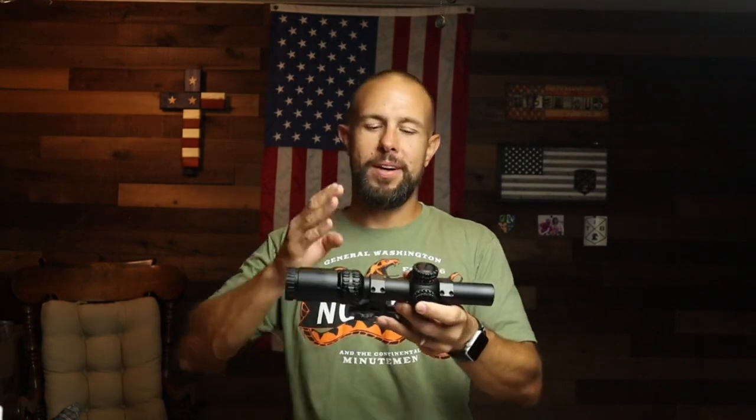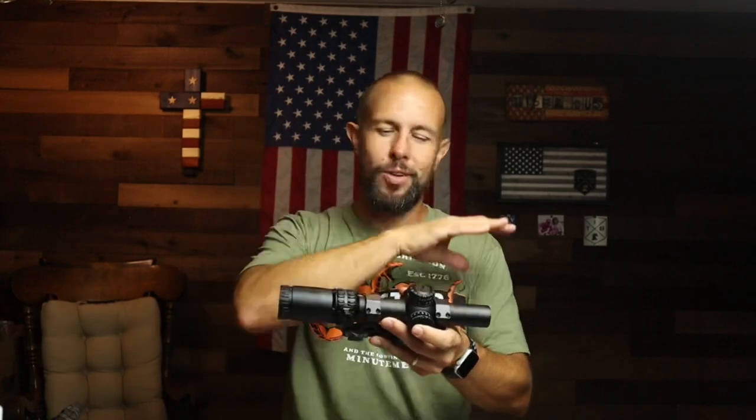The tube size is 30 millimeters, which is great because it's very common — finding scope rings and mounts is going to be very easy.